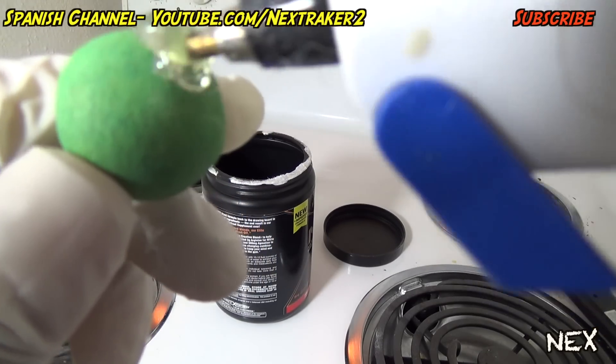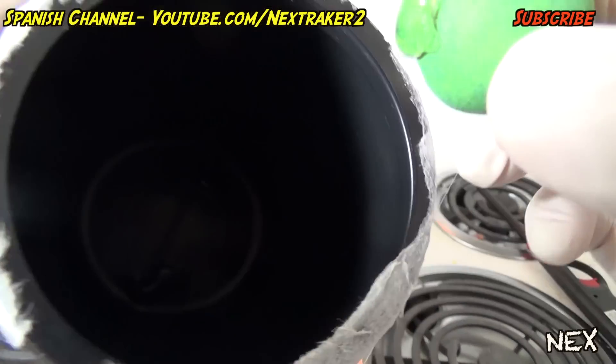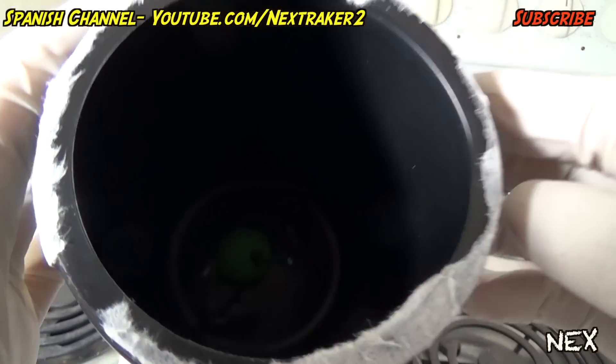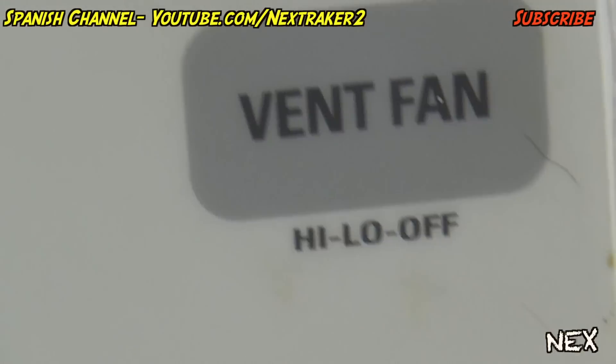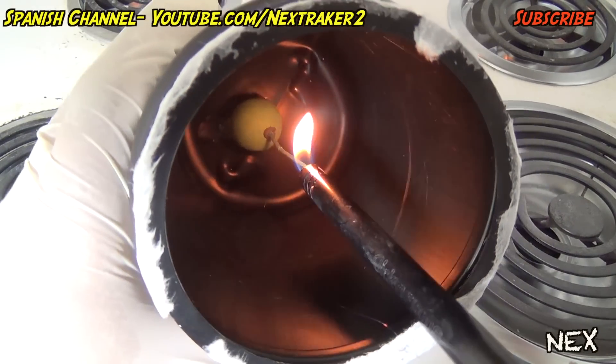Apply some hot glue on the bottom of the smoke bomb, then stick it inside the container. This will keep the smoke bomb in place and won't melt the container. I did it in the kitchen so I could turn on the vent fan. Once dry, carefully ignite the fuse, but don't put the cap on right away.